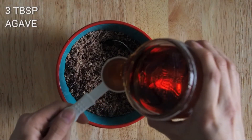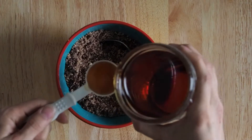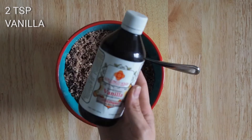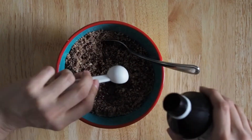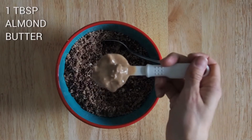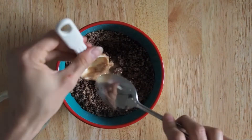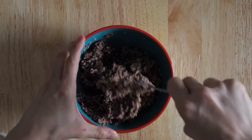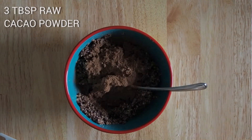Three tablespoons of agave or maple syrup, two teaspoons of vanilla — I'm using a special kind that my mom got me in Mexico, it is honestly the best one I've ever had — one tablespoon of almond butter, and three tablespoons of raw cacao powder.